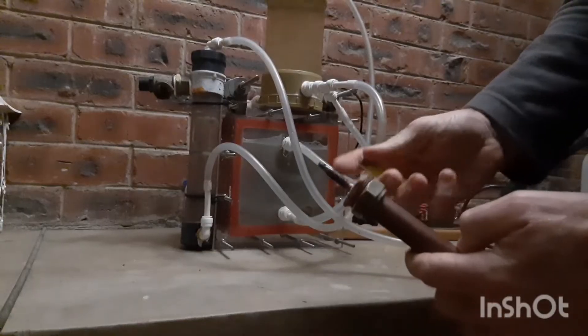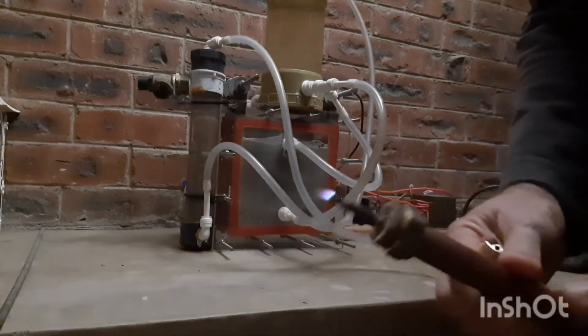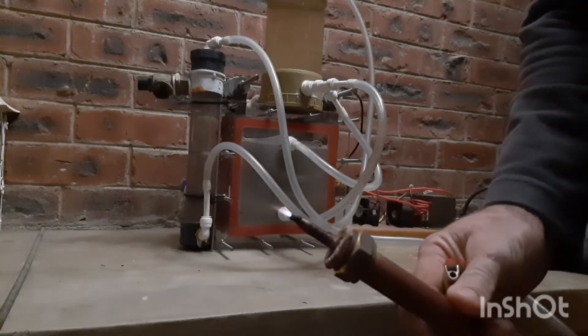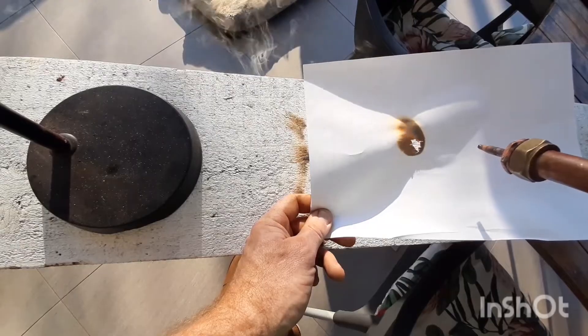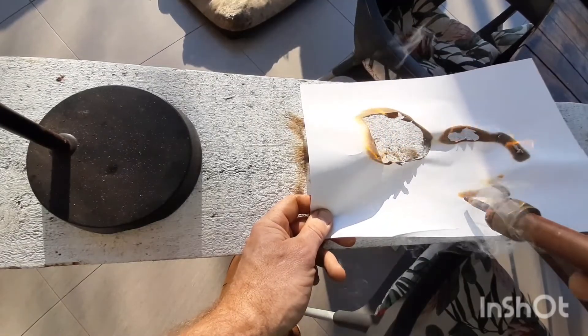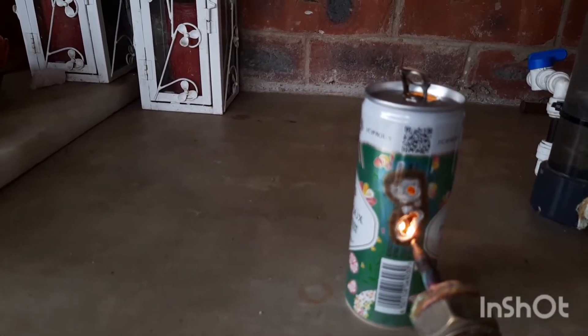To produce the hydrogen, I made a hydrogen and oxygen generator, which you can see how to make in a previous video. I think that it's amazing that ordinary drinking water can be turned into a usable fuel. A hydrogen and oxygen flame burns at over 2000 degrees Celsius.